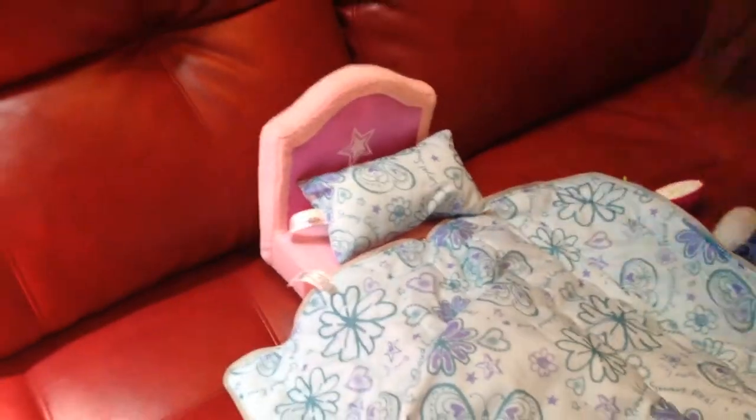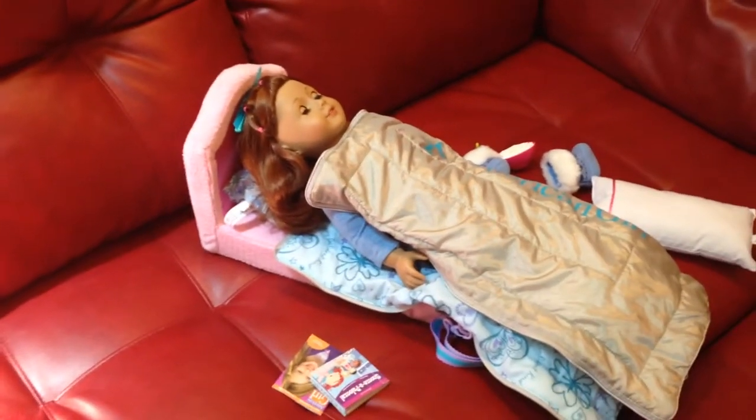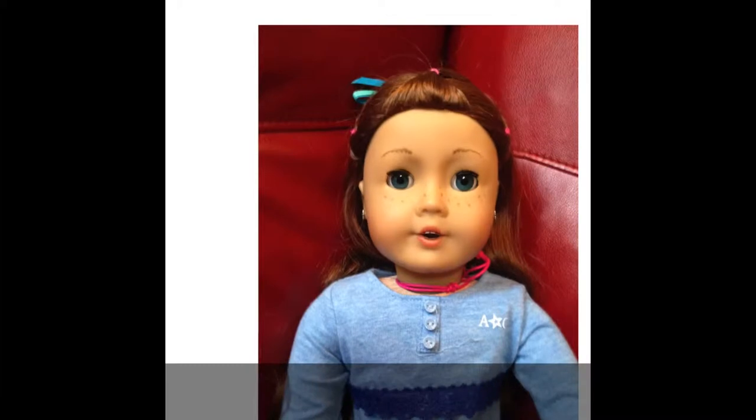And then, when the doll is inside it, it looks like this. That's my review of the American Girl Cozy Sleepover Bag. Thanks for watching!